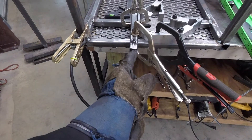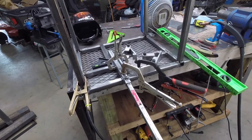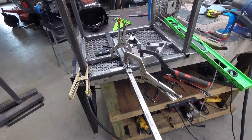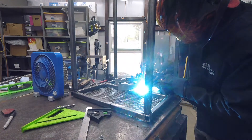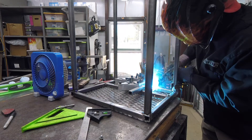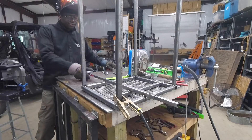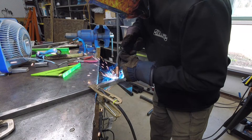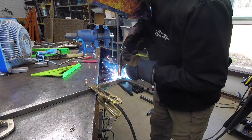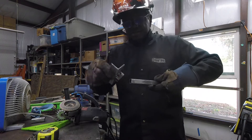I'm going to get the slide stop perpendicular — this is going to slide in there. I'll weld it on for the slide piece, but that was wrong.